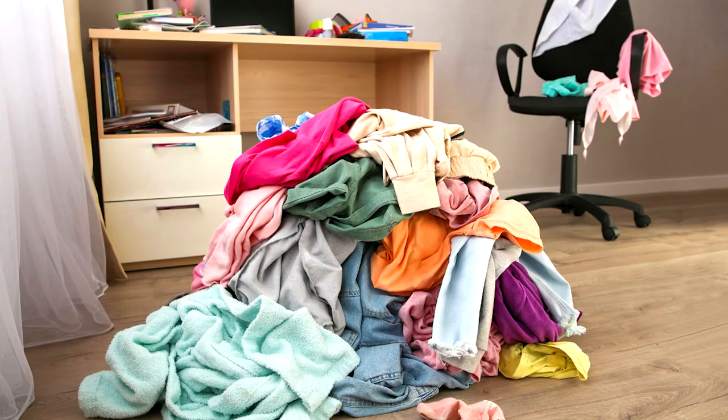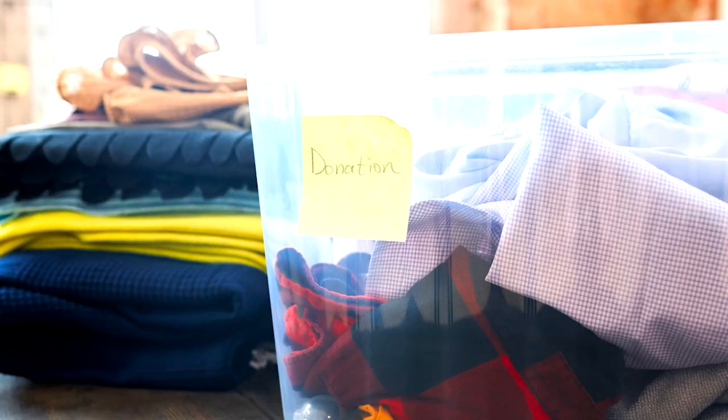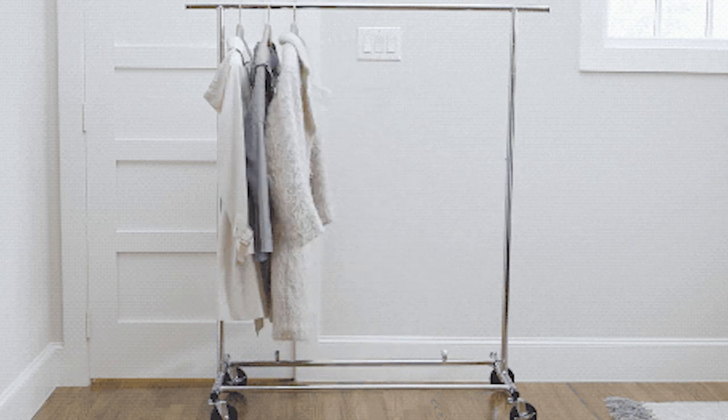Something else really great for ADHD is a declutter drop zone. When you're going through decluttering and taking items out, instead of leaving them in random places or piling them right next to where you're working, you designate one specific place to take all decluttered items. That way you automatically know where to bring things — you don't have to figure out where something goes mid-session. When you're done, you gather everything from the drop zone and deal with it — whether you're selling it, giving it away, or whatever you decide.